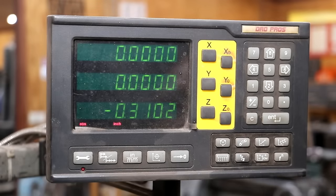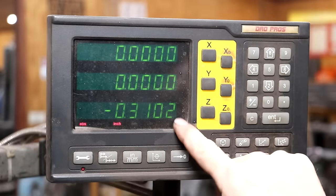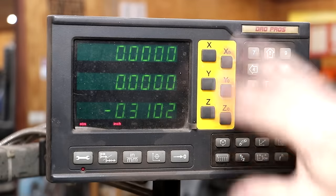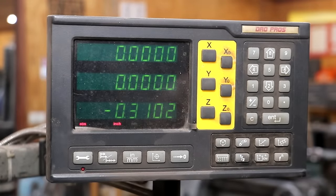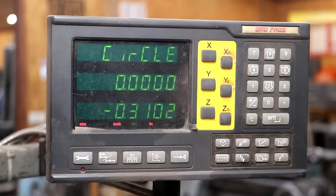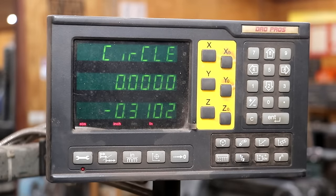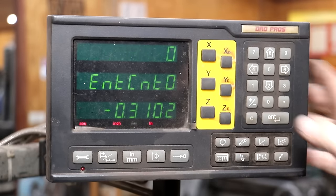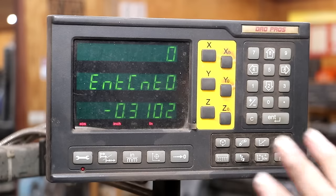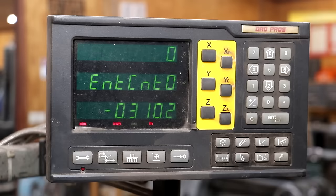I'm over here at the digital readout and we have the X and Y axis zeroed out. The Z height doesn't really matter right now. The bolt hole circle function — we need to come in and hit this button right here, which brings us into bolt hole circle function mode. We'll hit enter, which takes us into that mode. I need to enter in my X and Y center coordinates. We have it set on zero zero, so I'm just going to leave them at zero and hit enter.